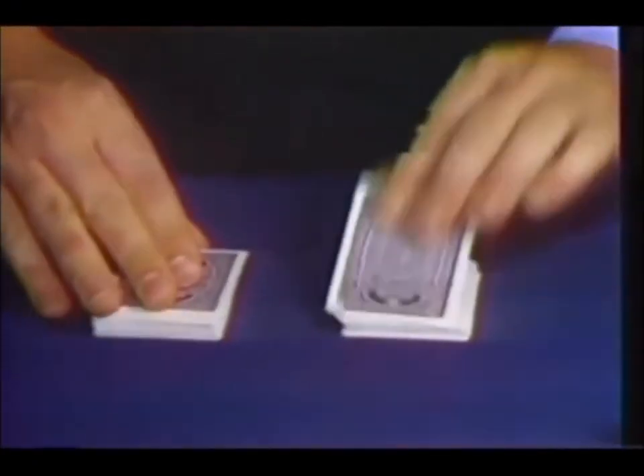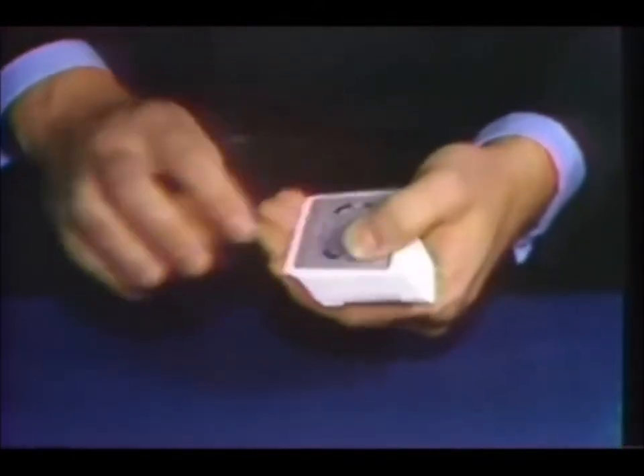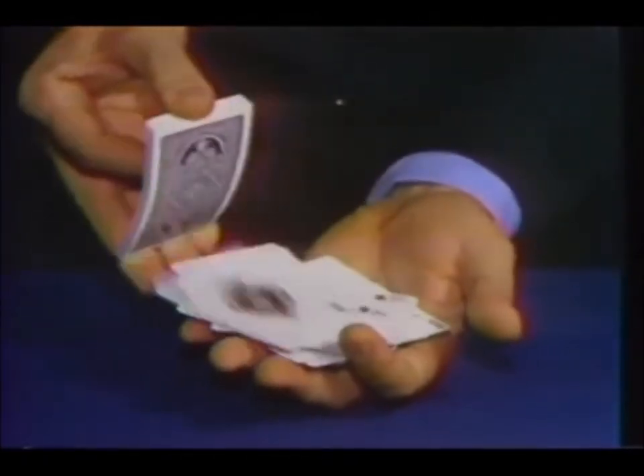And it's back on top again. Make two or three piles. Whatever pile they point to, the card is there. Now, for more fun, take the top card, tap it, and it changes to their card. Place it on the bottom, and they all change to their card.